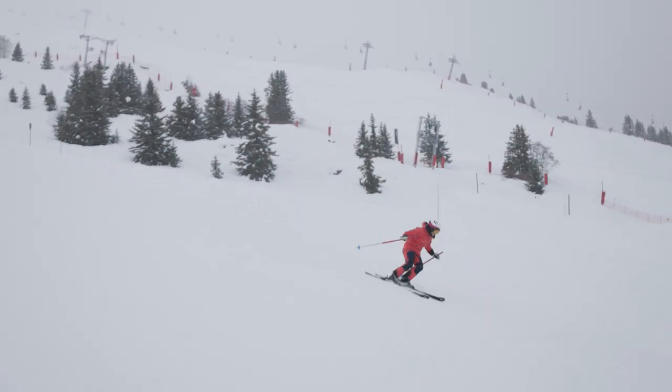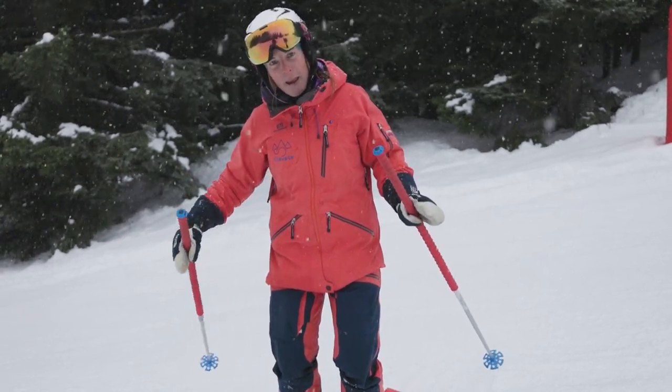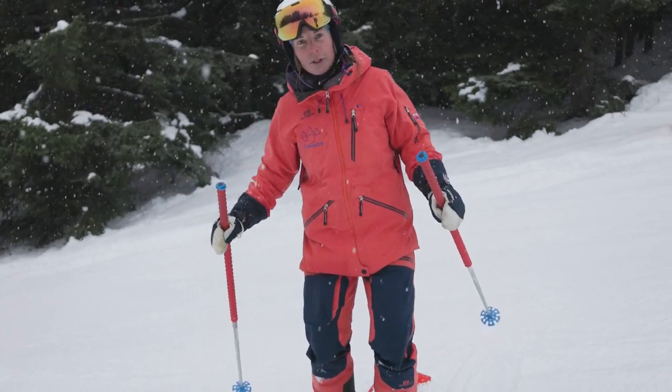We're just going to put that into a normal ski now. We're going to do some medium type turns and see if we can remember that sensation of the body being over the outside ski and the ski gripping really well through the turn.